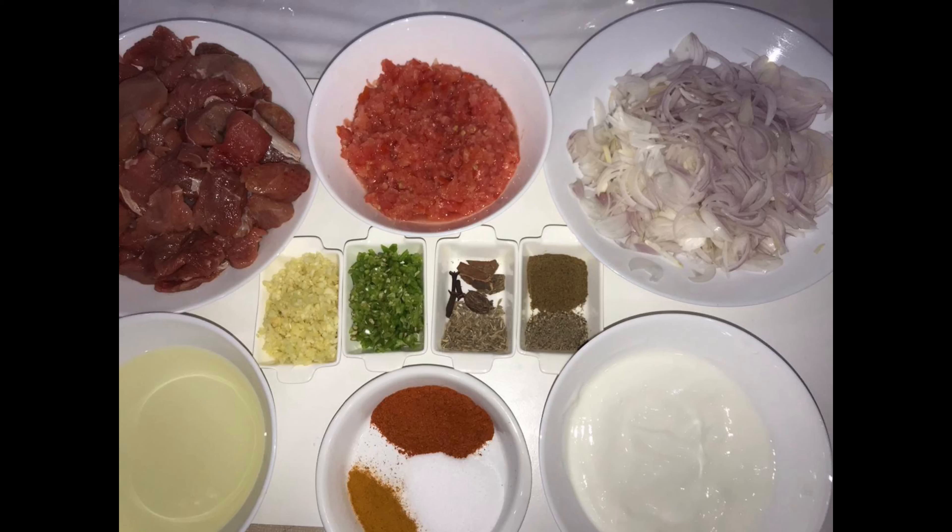Bismillahirrahmanirrahim. The ingredients you are going to need for this recipe are: 1 kg boneless diced mutton, 4 mashed tomatoes, 3 sliced onions, 2 tablespoon ginger garlic paste, 2 tablespoon crushed green chili, half teaspoon cumin seeds, 1 large cardamom, 3 cloves, small pieces of cinnamon, 1 teaspoon garam masala powder, 1 teaspoon black pepper powder, half cup oil, 1 tablespoon red chili powder, half teaspoon turmeric powder, 1 teaspoon salt, and half teaspoon yogurt.